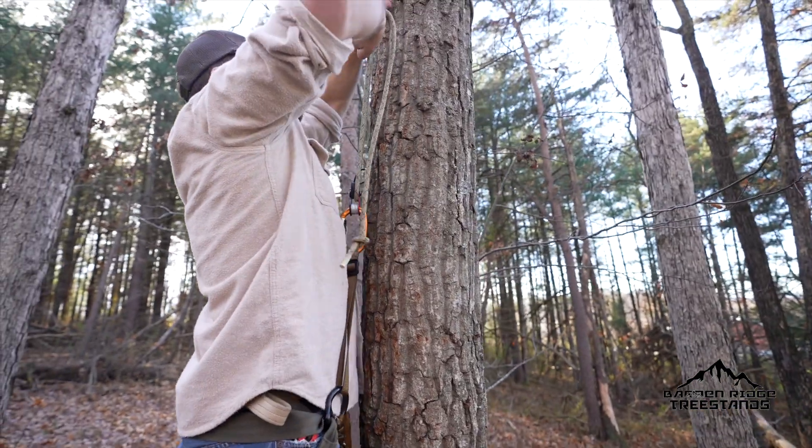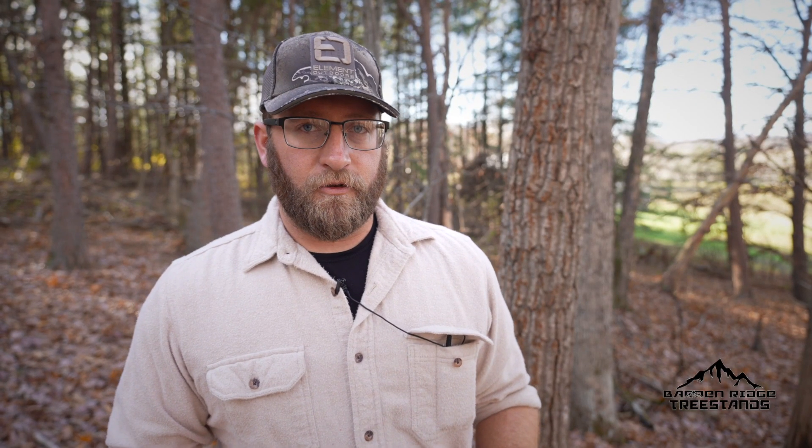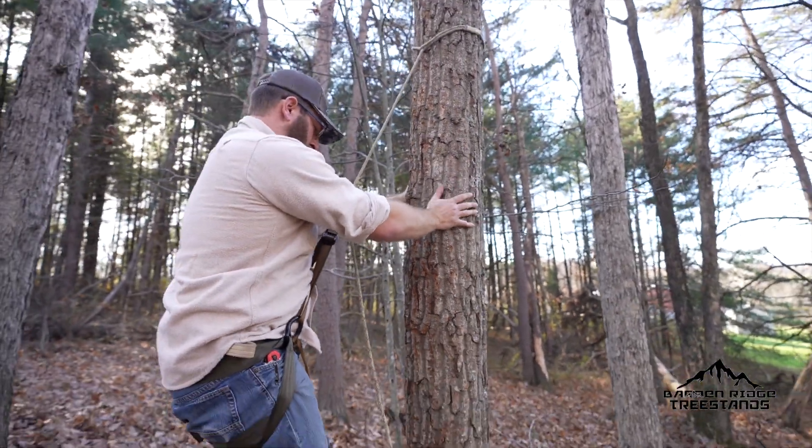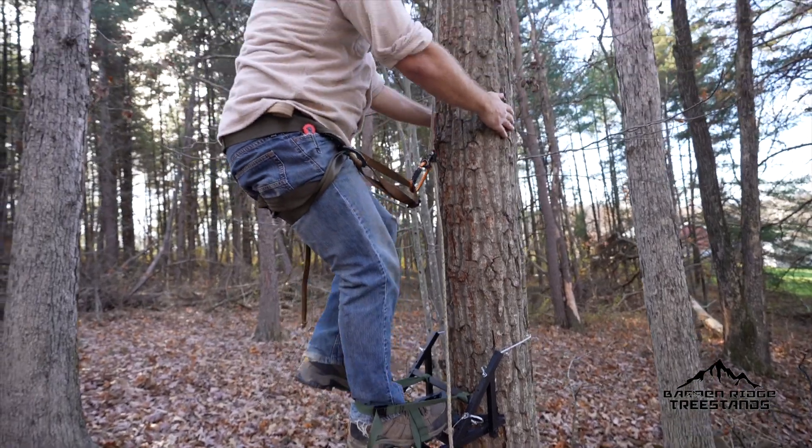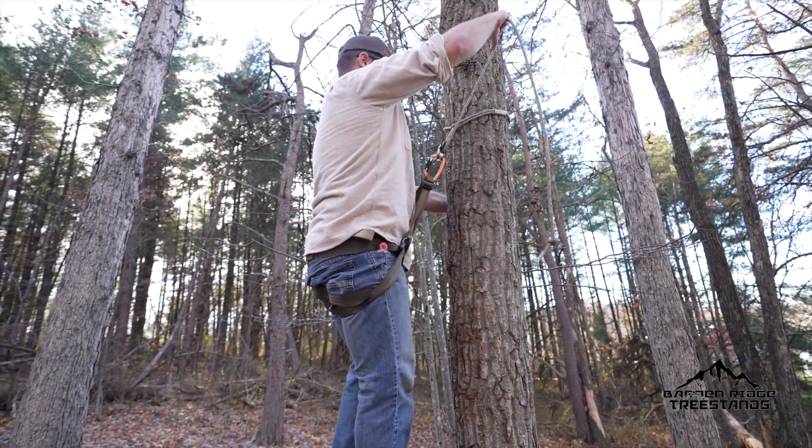After you've attached yourself to your tether, tighten your tether and just lean back and let your weight do all the work. When you have your left foot — that's your climbing foot — against the tree, lift your foot and set the teeth. After you do this, tighten your tether again and you should be able to get one more climb.